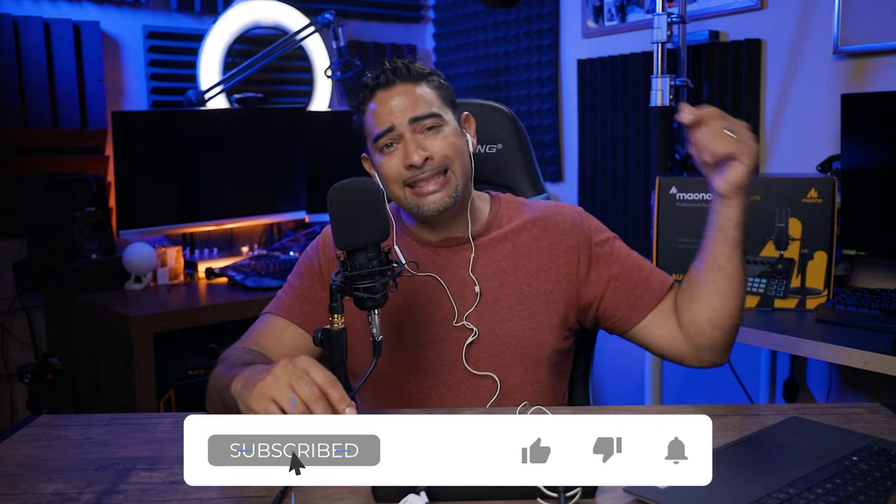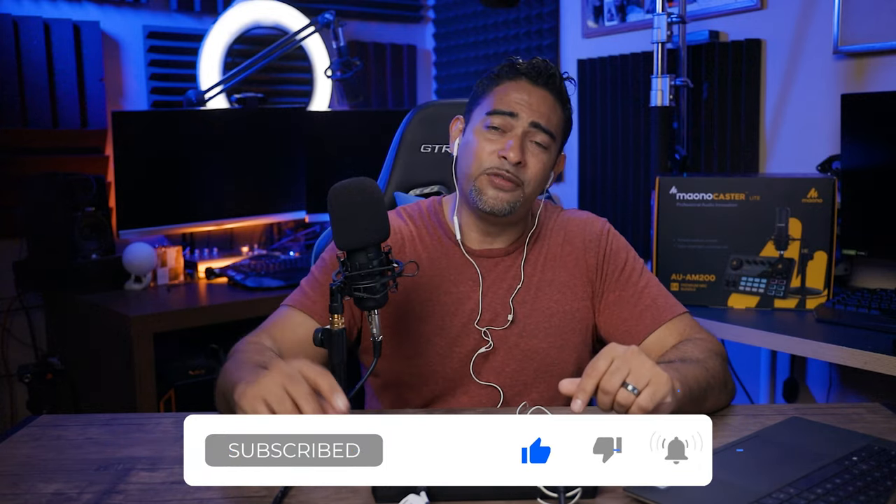It's Lowe for Lowe Knows Tech, checking out the gear you love and giving you my honest thoughts and opinions about it before you spend your hard-earned cash. So make sure you hit that subscribe button, hit that like button, and also hit that notification button so you don't miss out on any future videos.